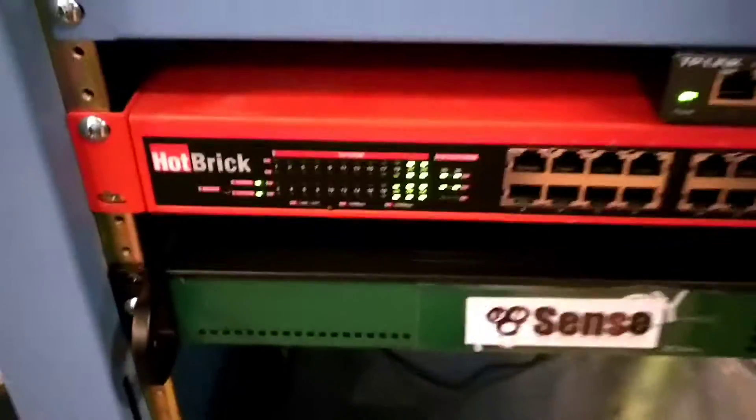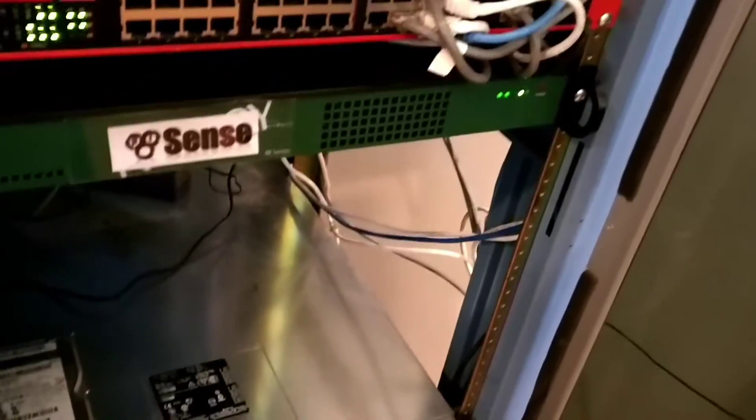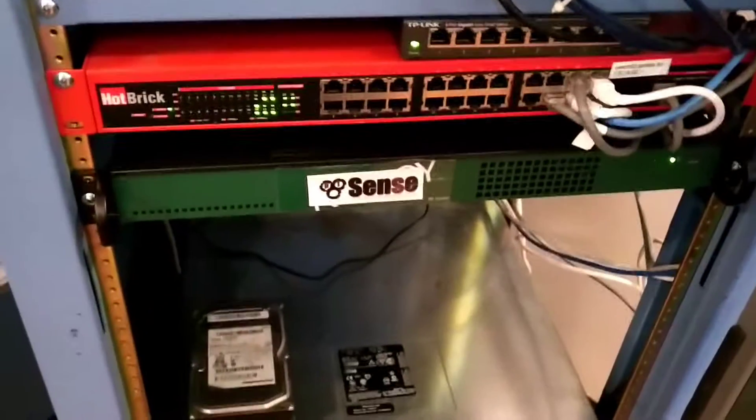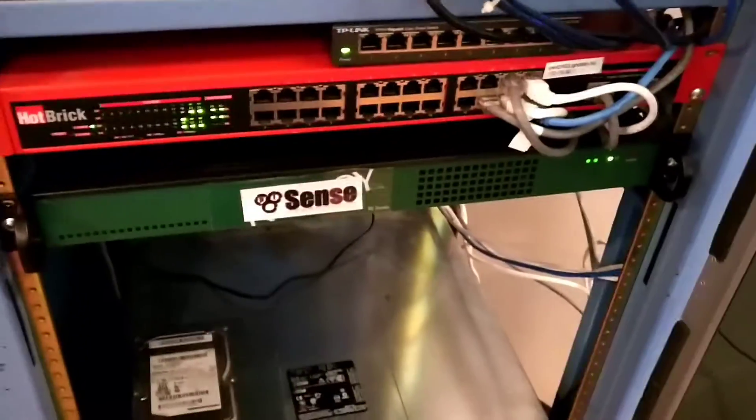I'm really happy with its performance so far. Like I said, Core i3 with 8 gigs of RAM for a PFSense box — it's beautiful. I'll be upgrading to 750 megabit per second internet here pretty soon, thanks to Verizon. Looking forward to the speed boost that PFSense will give me.